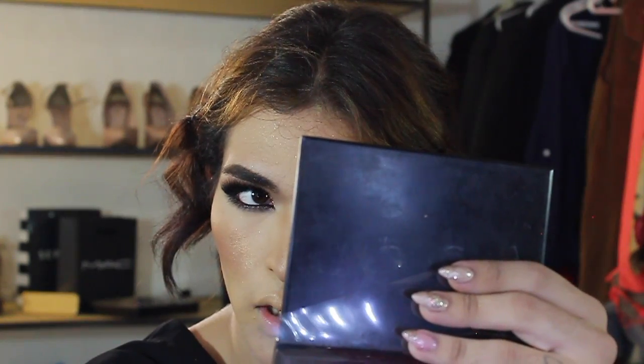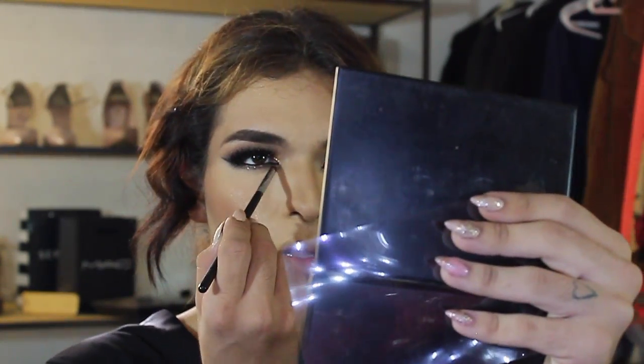Aplico mis pestañas postizas y reviso, ¿va? Ahora voy a aplicar este iluminador — este es el Dripping in Gold de Anastasia Beverly Hills. ¡Qué diferencia! Ahora sí. Y listo, simplemente me pongo más a la pestaña. El labio que voy a hacer es de los make-up — más rojo que el rubico de MAC.